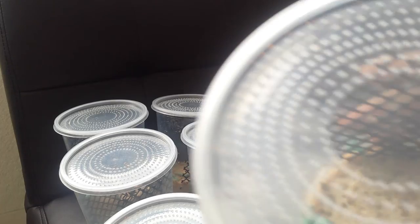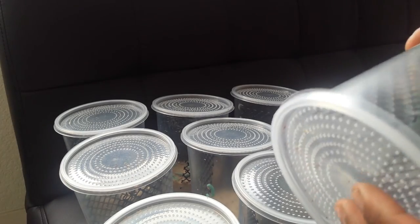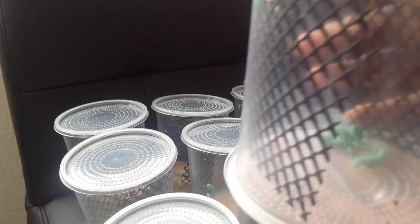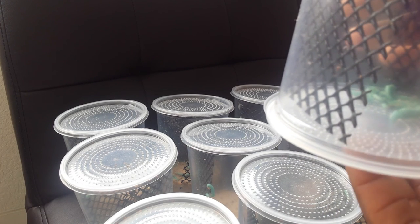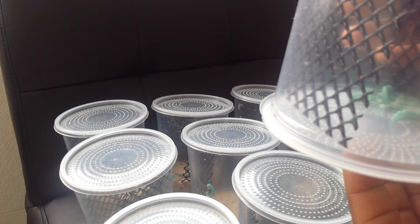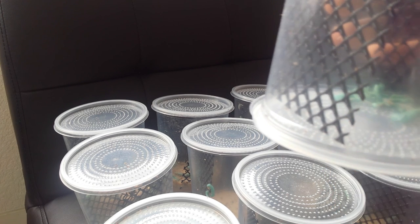These come with vented lids — most of them do, wherever you buy them from. You're supposed to store them upside down so all the fecal matter can settle to the bottom. You need to open the top and let the fecal matter fall out.